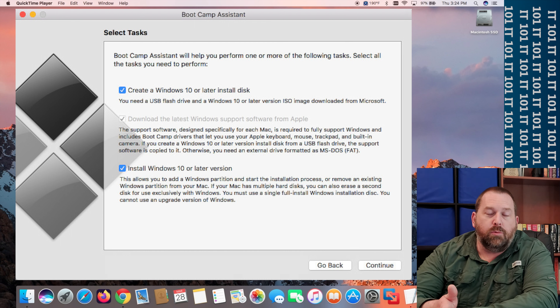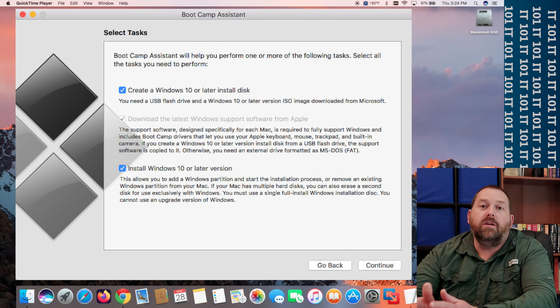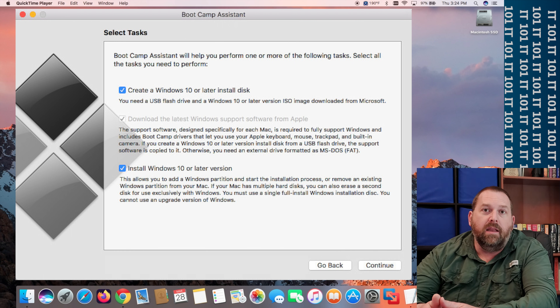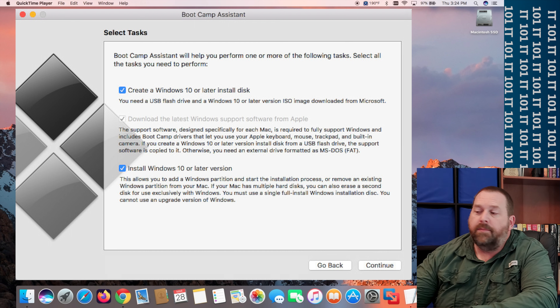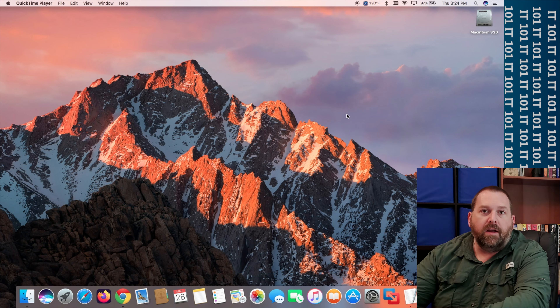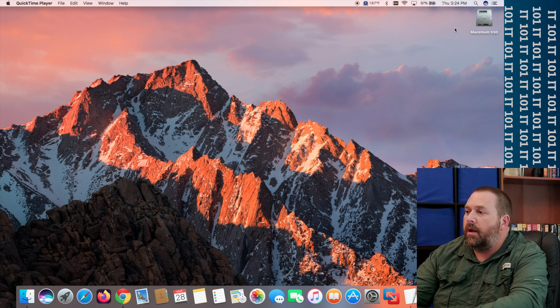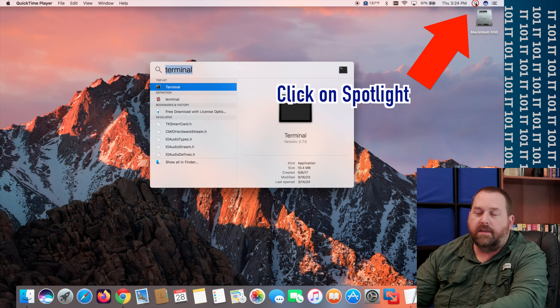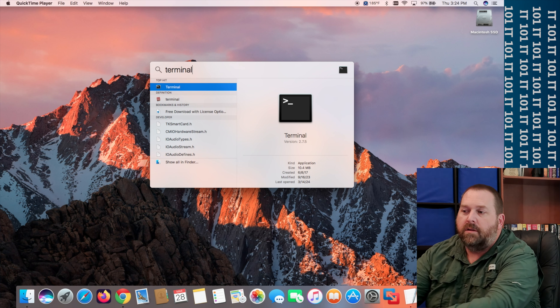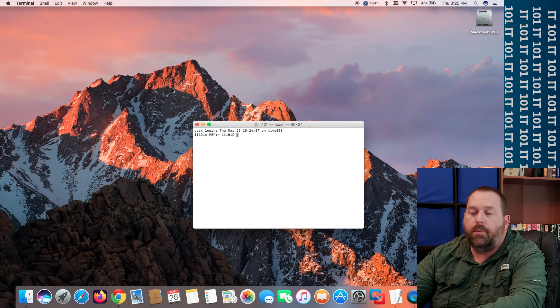Boot Camp will work with Windows 10 as well, but most people are going to Windows 11 now since they're going to stop supporting Windows 10 in about a year and a half. I'm just going to show you how to make the Windows 11 installer. The very first thing we want to do is open up Terminal — click on Spotlight at the top right, type in Terminal, and then double-click it to open it up.